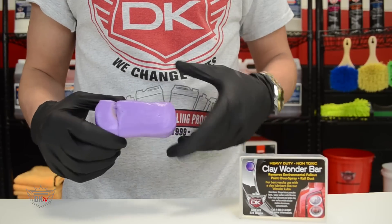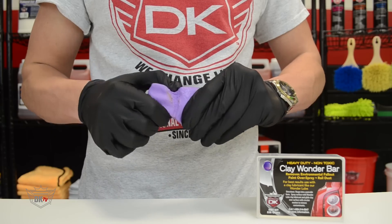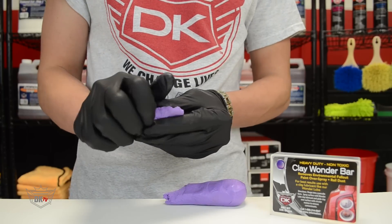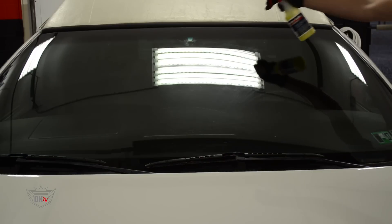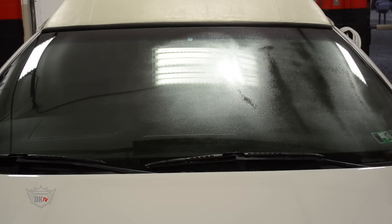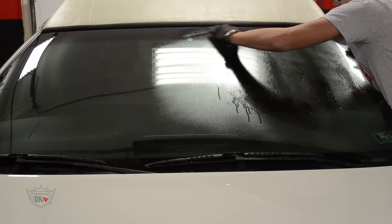Next we are going to clay bar our glass. For this we are going to use our heavy duty clay bar with our Wonder Lube. We are going to use about a quarter of the clay bar and form it into a pancake shape. Now we will evenly cover the surface with our Wonder Lube and begin claying. The Wonder Lube assists in letting the clay bar glide smoothly over the glass.